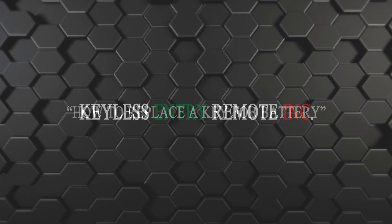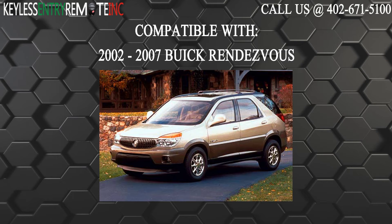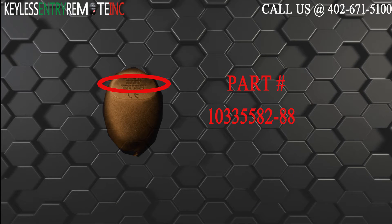Hi, today from Keyless Entry Remote I'm going to show you how to replace a key fob battery. The key fob I am showing you today is compatible with the 2002 through 2007 Buick Rendezvous. The part number on the back of this three button key fob is 10335582-88.